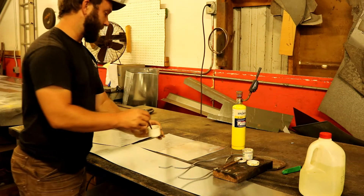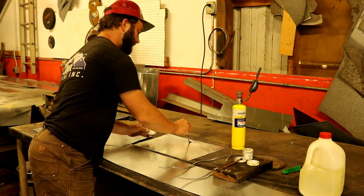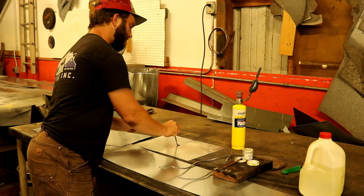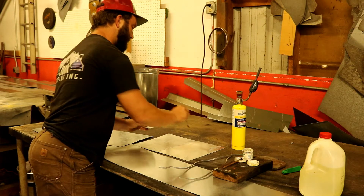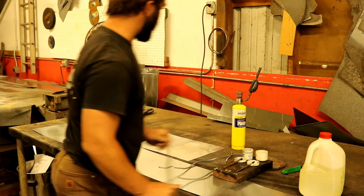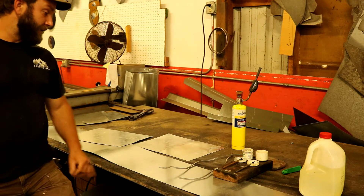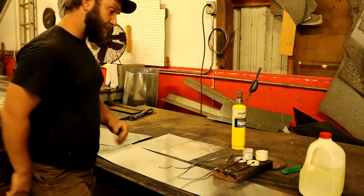I take my acid with a paintbrush and etch the seam — you want to be careful with this. Wherever your acid goes, your solder is going to flow. So be very careful where that acid goes; you want to paint that seam really nice and pretty.